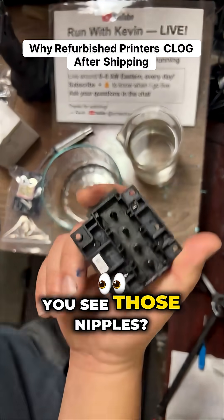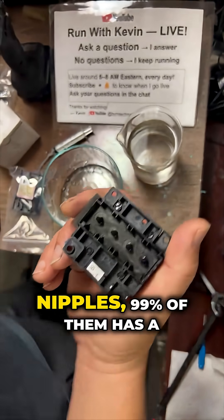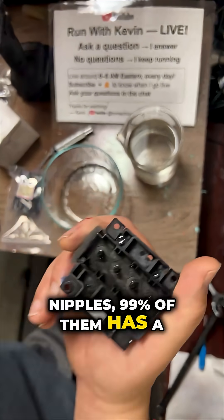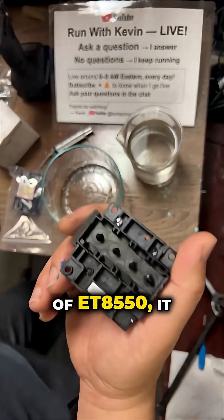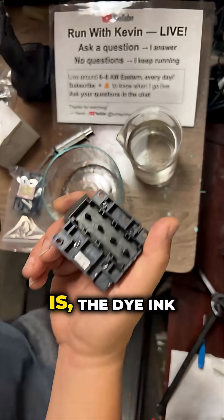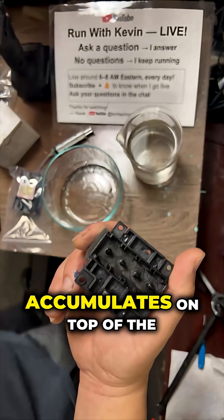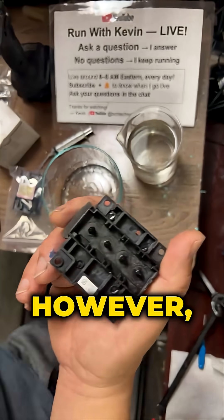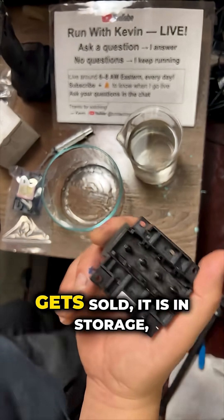You see those nipples — underneath them, 99% have a mesh. If you've ever seen the print head of the ET8550, it has a mesh. What happens is the dye accumulates on top of the mesh. However, if you idle it for a long time — for example, if this one gets sold and goes into storage — the ink from the dampers will slowly condense and settle down.